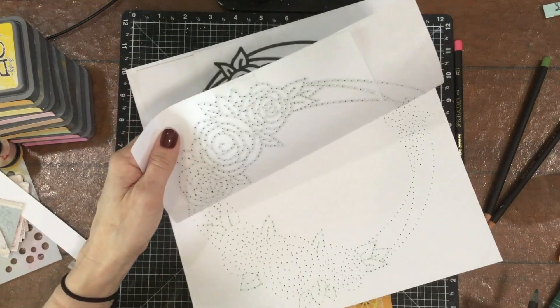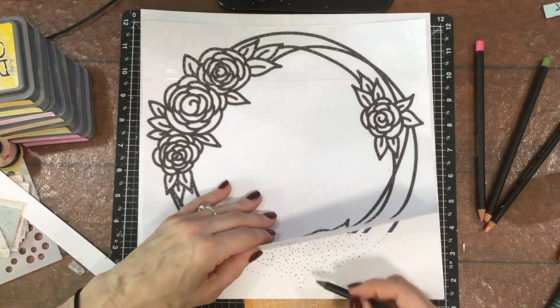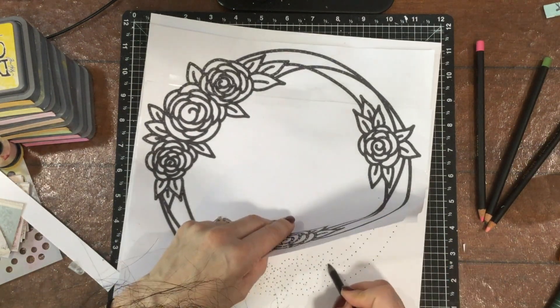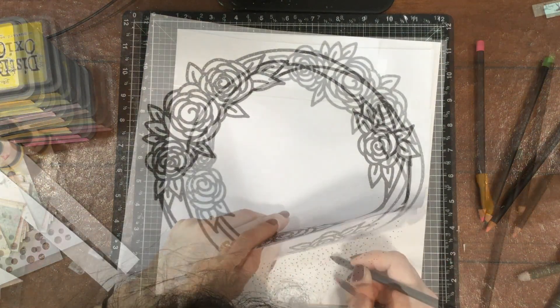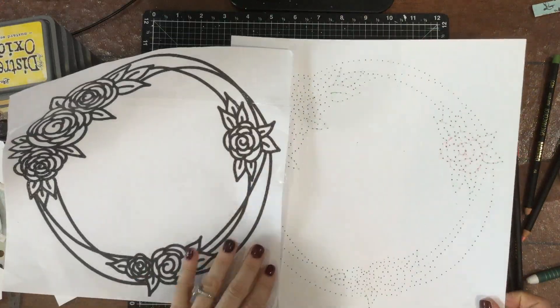I taped the printed image down to a piece of heavyweight white cardstock and then I used a paper piercer and pierced holes all along the pattern. I'm using some colored pencils because when I picked up the paper the pierced holes just look like a whole bunch of dots, and I wanted to make sure that when I stitch them I was able to see the image, so I used different colors of colored pencil.